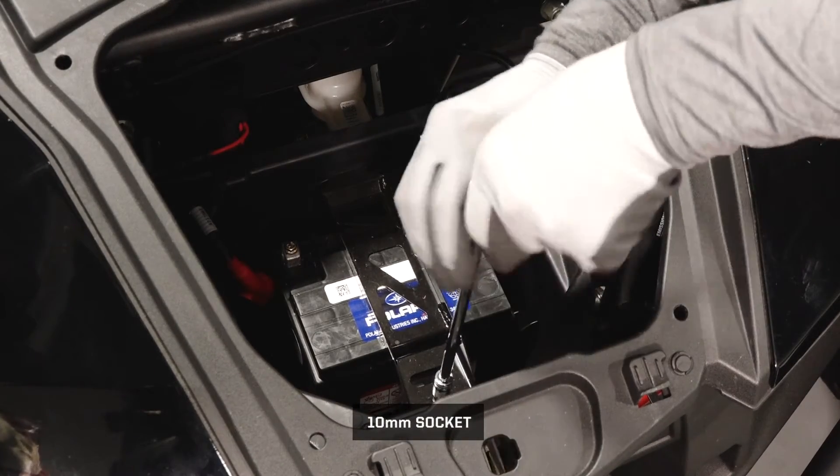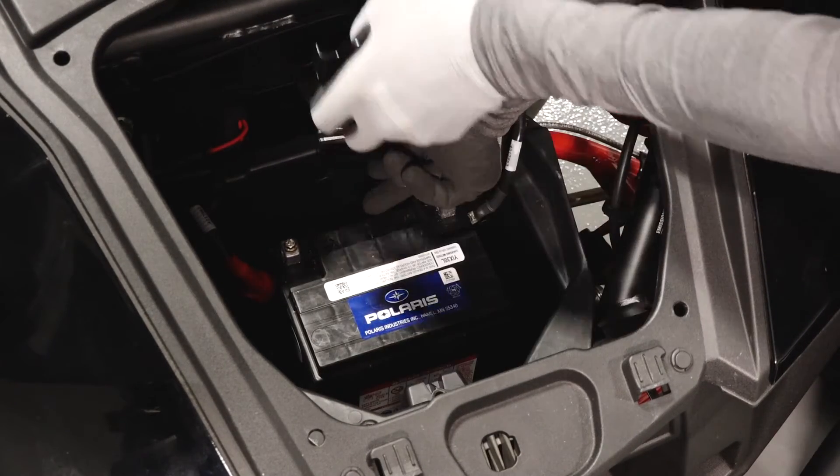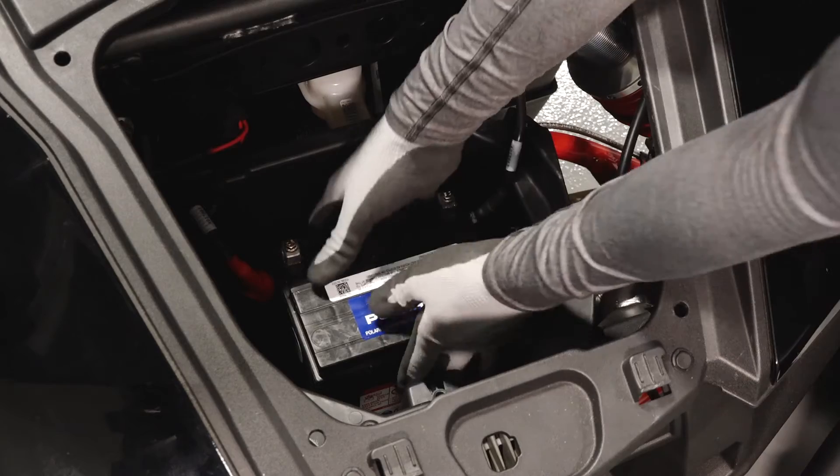Next remove the battery bracket fastener. Lift the bracket up and pull out to remove from the vehicle. Then lift the battery out of the vehicle.